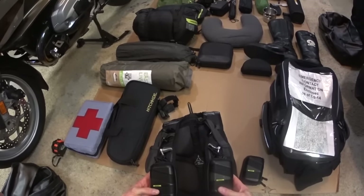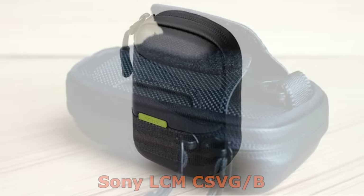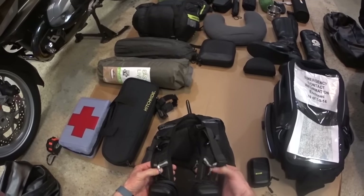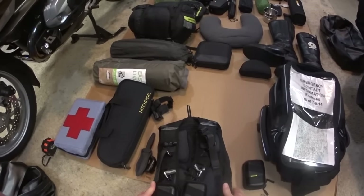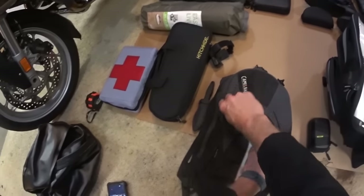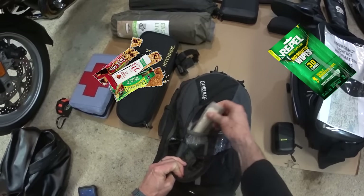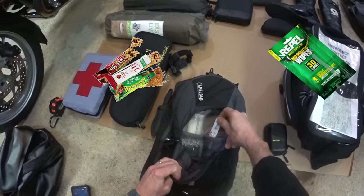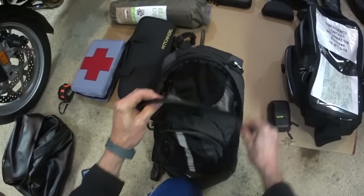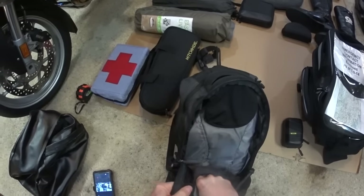I've got these two Sony camera bags that I put on the side here for easy access. This one doesn't have anything in it; this one's just got a still-shot camera in it. I like these little carabiner things — they're pretty handy. In this one I keep a lot of my granola bars, some bug wipes, toilet paper, drink mixes, and other things. There's a lot of room in it.